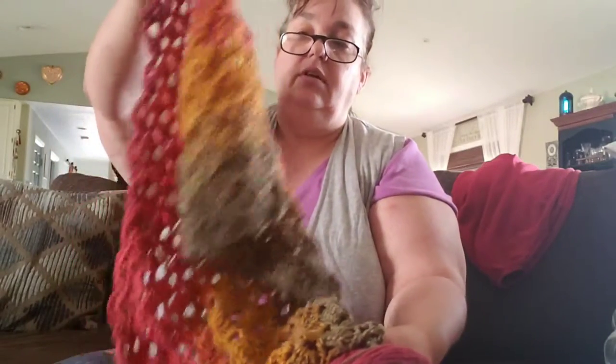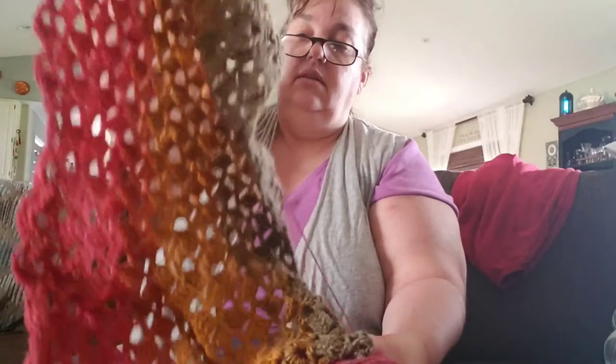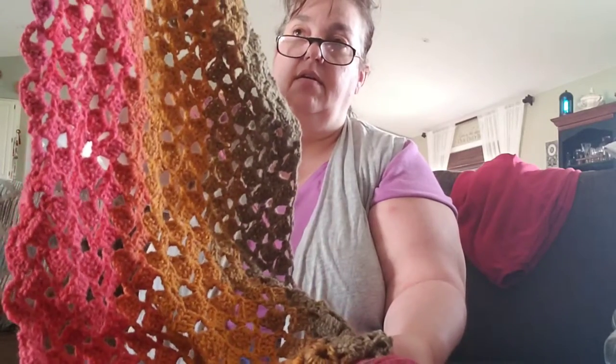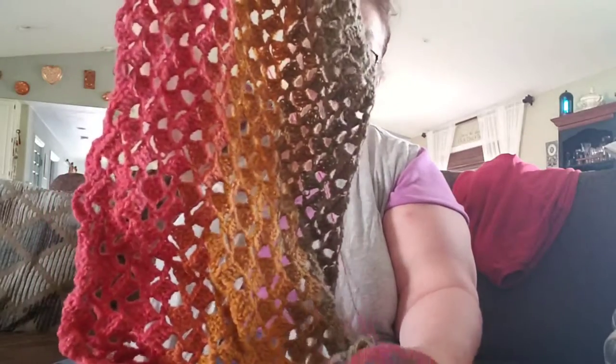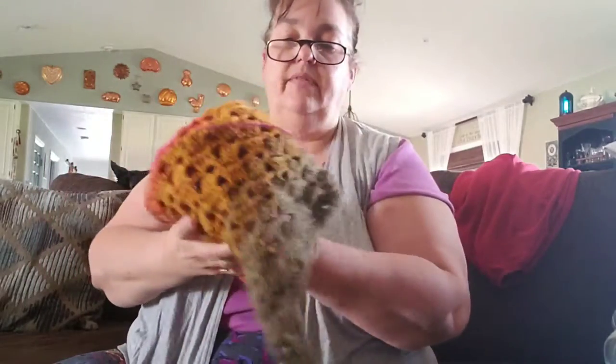I'm using the Drunken Granny stitch on it. This is a Lion Brand Mandala yarn — I can't remember the color but I've got several cakes of that. So that's going to be a rectangular shawl — that's going to be a lot of pretty. My ADD brain: I can't just do a project and finish it. I have to have all these different things going on. I get tired of one, I go back, I just switch back and forth.